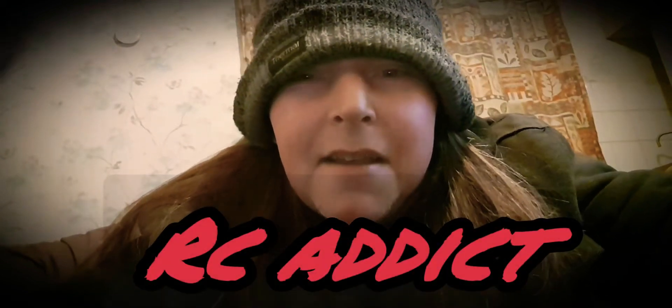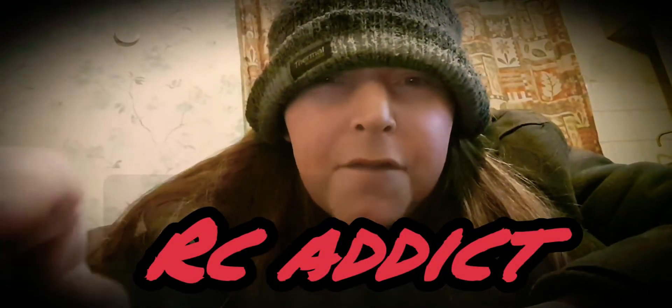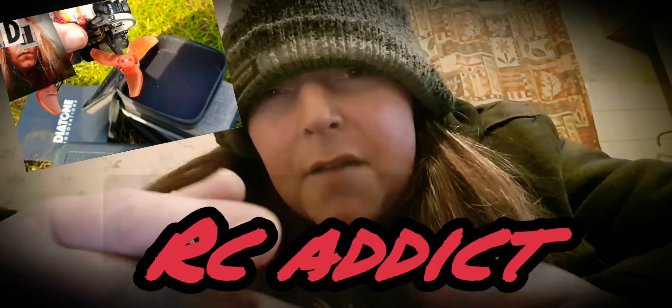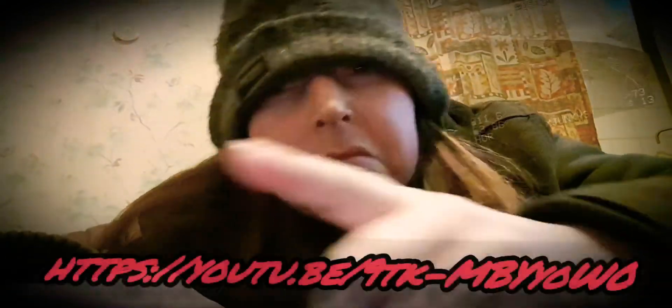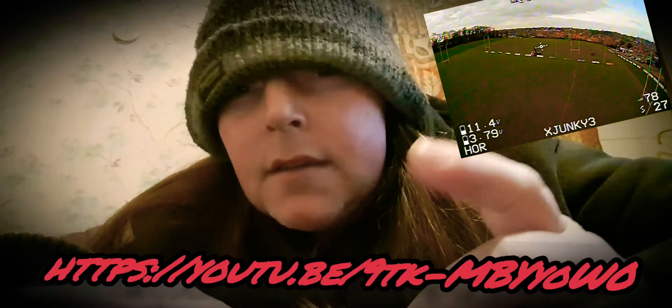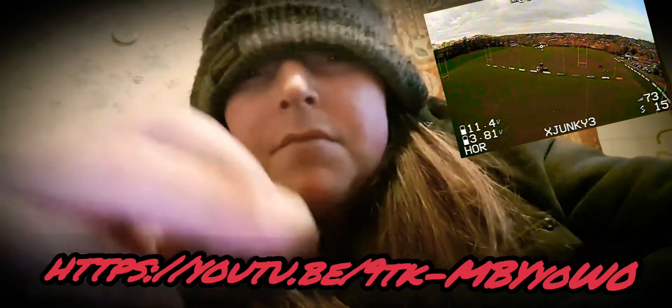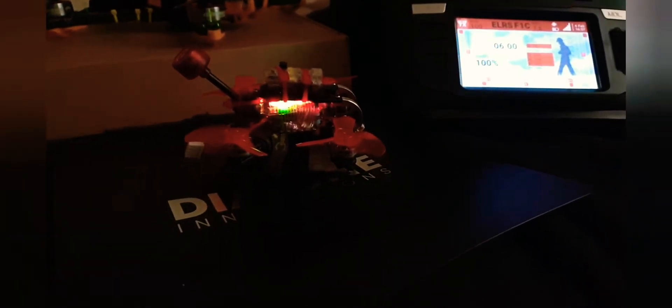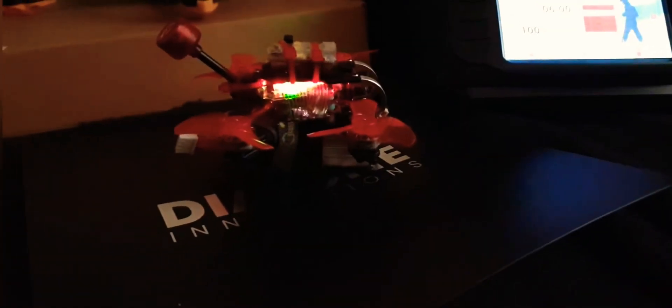Check out my previous video where I fly in 40 to 50 mile an hour gusts of wind with the Diatone F1 — should be up there somewhere. Check this out: Diatone F1 Frankenstein, if you want to call it that. What have I been missing? Seriously, what have I been missing?